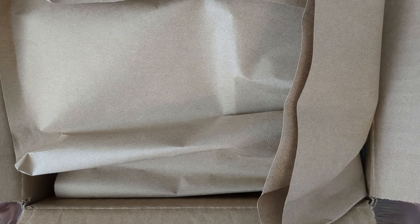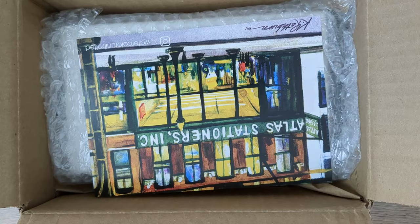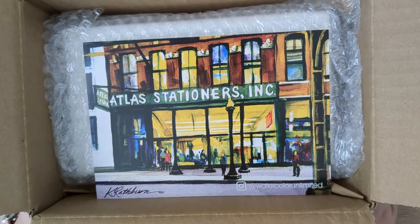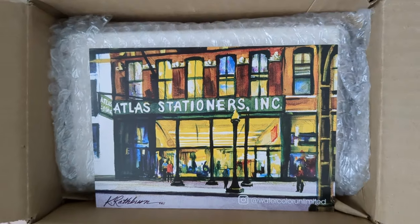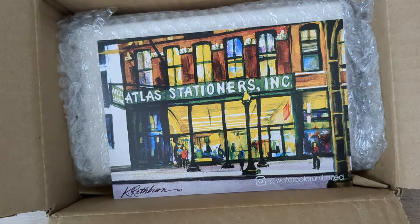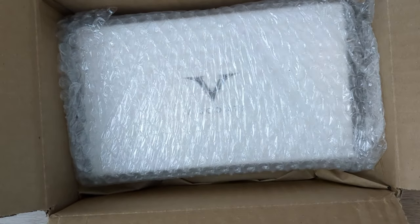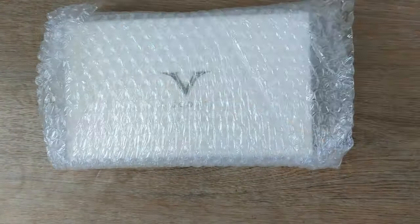Hi friends, Katie here. I have a box — I don't usually do unboxings on this channel, but I wanted to do this one. This is from Atlas Stationers. It's a milestone pen for me in a couple of ways — it is the first, and perhaps only, thing I can get with my Atlas affiliate credit.